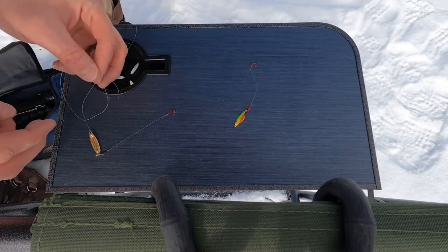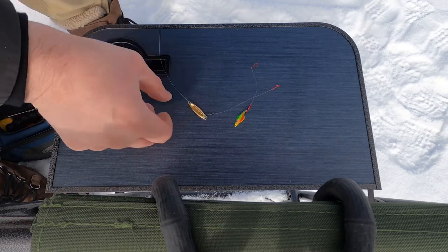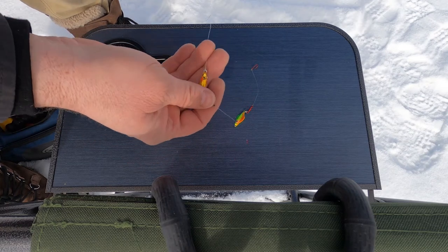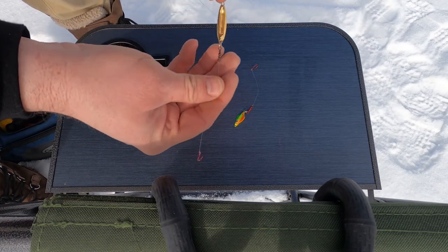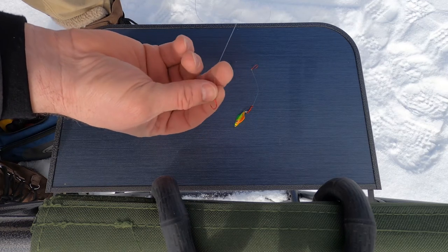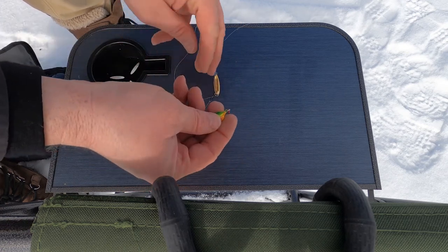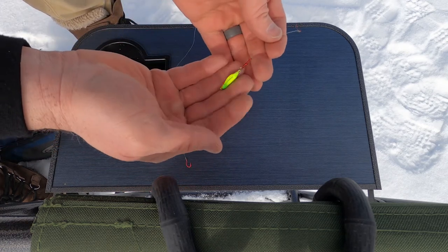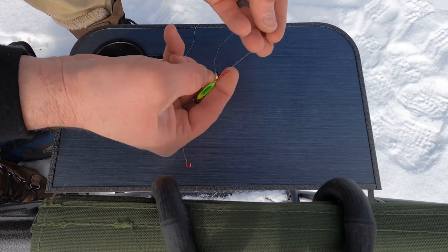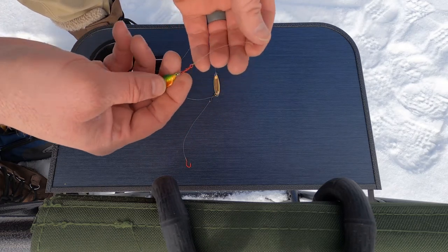Here's some of the ways that I rig up my sets. This one with this little gold spoon — Swedish pimple type of a deal. Used to have buckshot, buckshot fell out. I've just tied on about four and a half inches of mono and a red hook. This little flyer does have buckshot in it. Attached a small red swivel and a small red hook to that one as well.